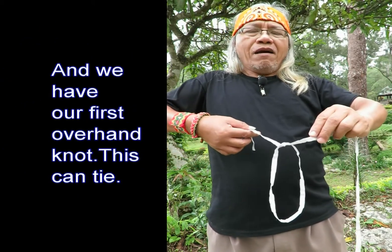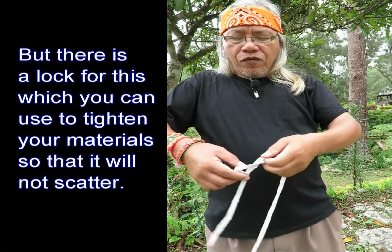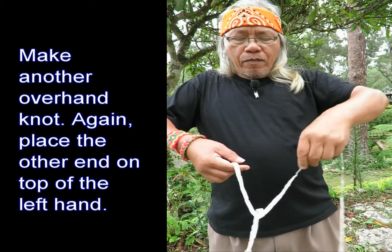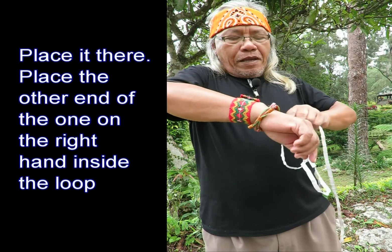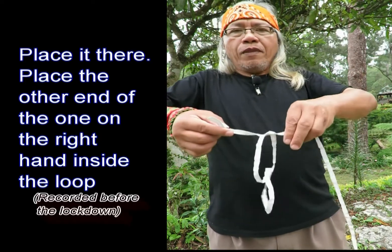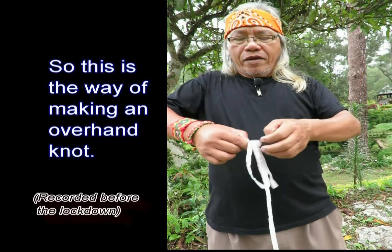We place the end inside the loop and there we have our first overhand knot. This can tie anything you place inside the circle, but at times it may not be enough to tighten things. So make another overhand knot — place the other end on top of the one on the left, then place the end of the right hand inside the loop and tighten it.